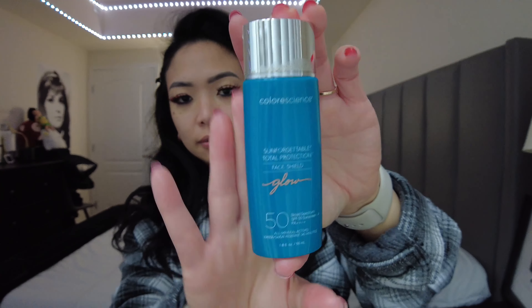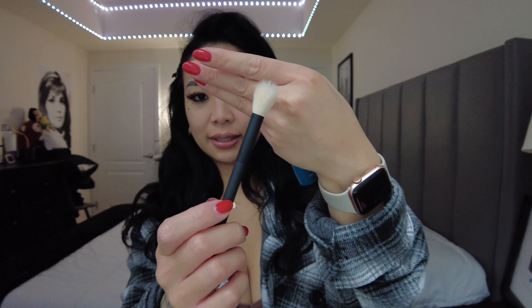Now I'm going to put my SPF, and this SPF has a tint in it that gives a glow. This is called Color Science, SPF 50. I'm going to apply it with a brush because when I put it on my finger, it gets a little oily. A little goes a long way, but since this has SPF I like to put a lot on. Since it has a glow tint underneath, it'll come through the foundation, and at the same time you're protecting your skin.